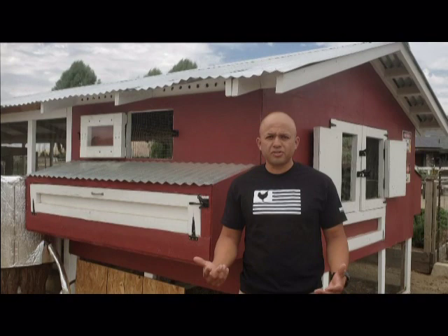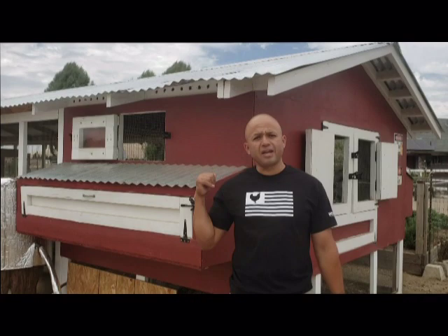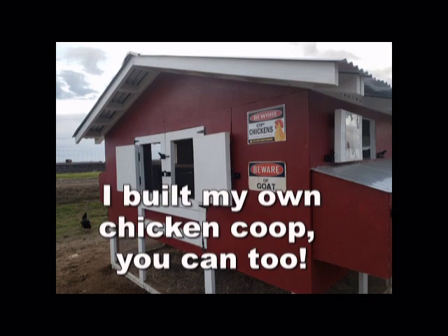Hey everybody! Are you thinking about building a coop and don't know how to get started? That was me a little bit ago until I built up the ideas to create this thing right here. So check this out, see if I can help you in any way.